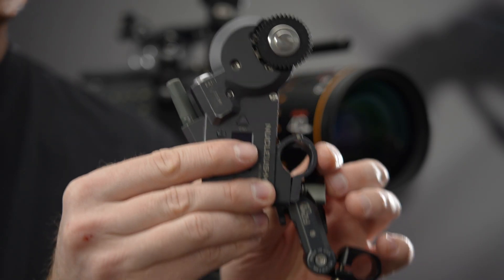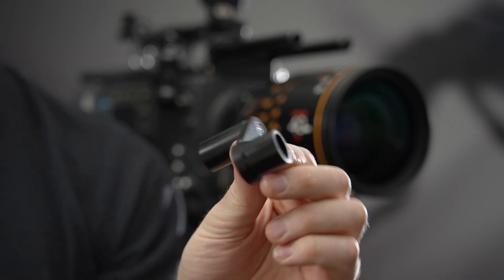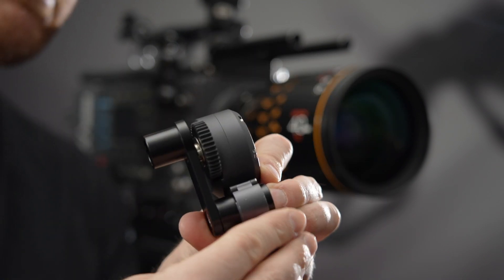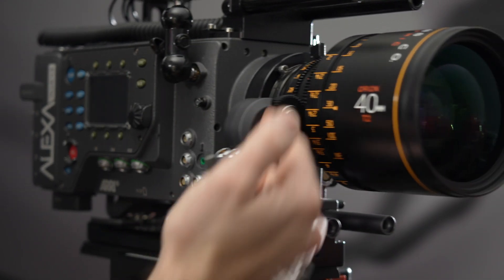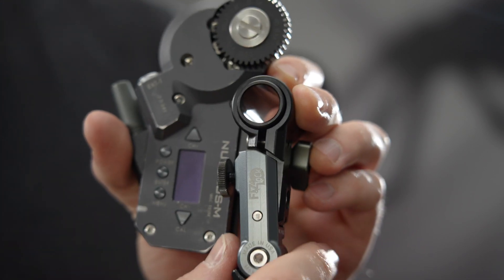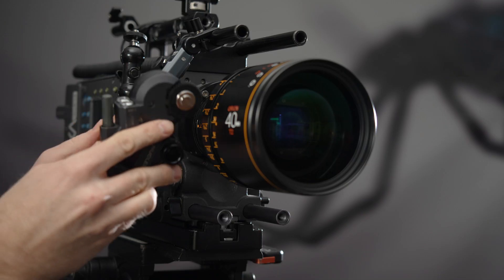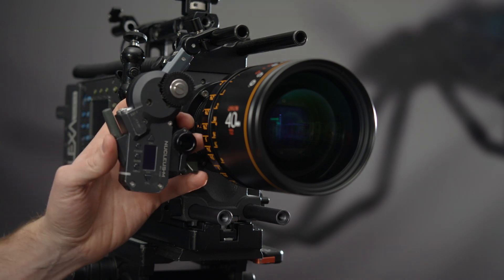Some motors have mounts that are pretty far away from the gear. For motors like this, it can be helpful to add the FizzLock offset arm. You can place the arm on either side of the motor, and it will help bring the gear down to the top or close to the top of the FizzLock for a more compact build. For the knob engagement to work properly, the gear of the motor must always be past the hinge of the FizzLock arm. The offset arm allows you to mount the motor inverted while still keeping the gear beyond the hinge, which allows the knob engagement to function properly.